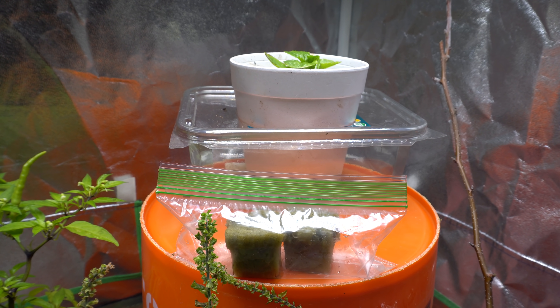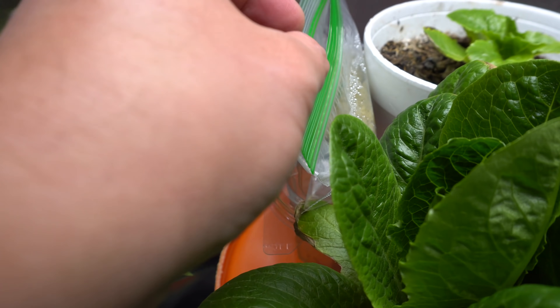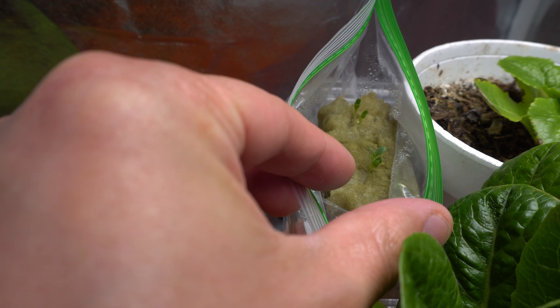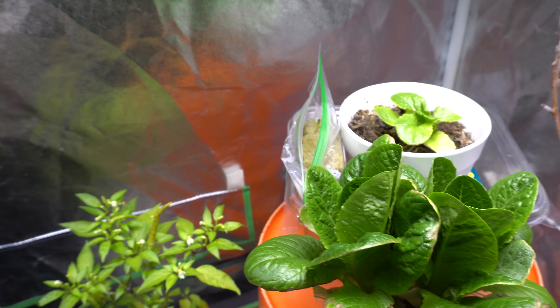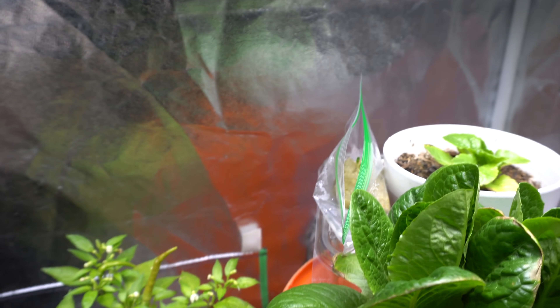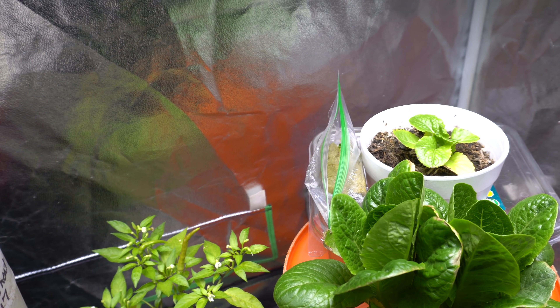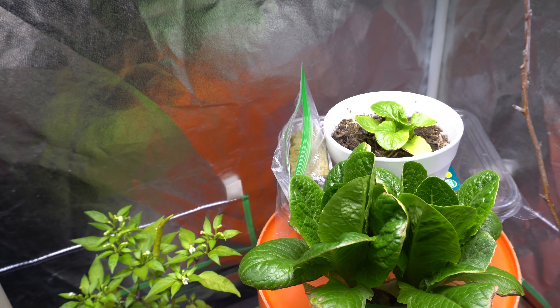My seeds are going to take about three days because they were so fresh — the last time I did this it took three days. We'll be back once they sprout. Alright guys, it has been exactly three days and my lettuce sprouted — you can see that over there. There are a bunch of them. I'm going to let them grow a little bit more and then thin them out. If yours didn't sprout yet in three days, just wait a few more days. Fresh seeds sprout a lot faster, so be a little patient.